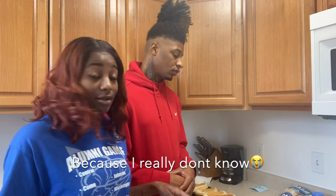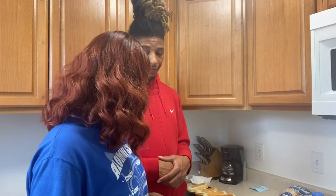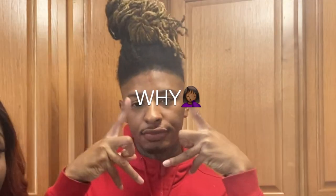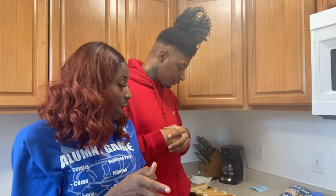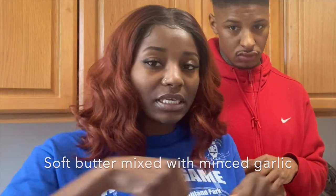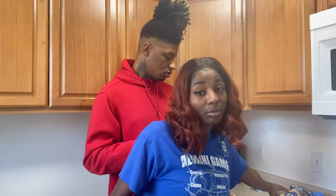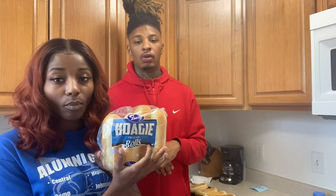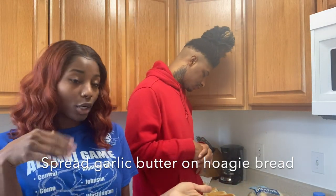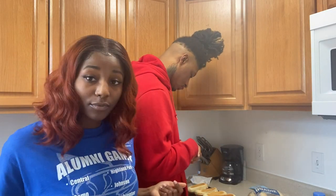So far, I took two tablespoons of soft butter and mixed that with some garlic, mixed it all together. Then I took my whole bread and spread the garlic butter on the bread, just on one side. That's all I've done so far.